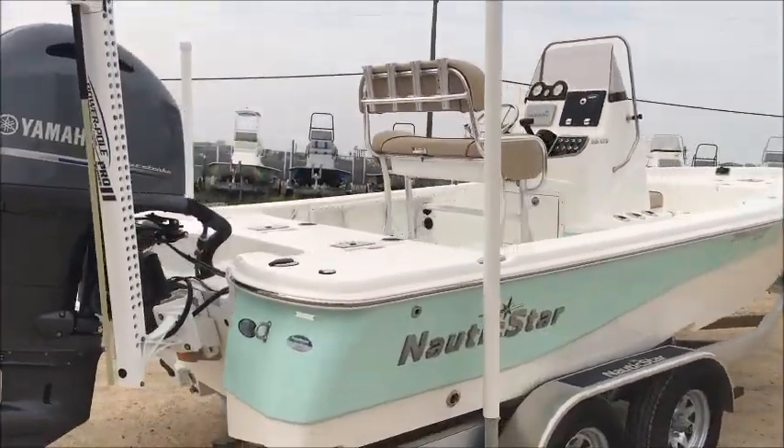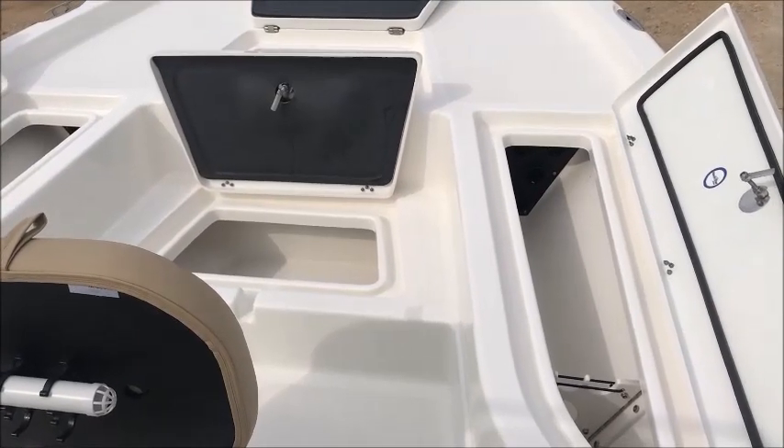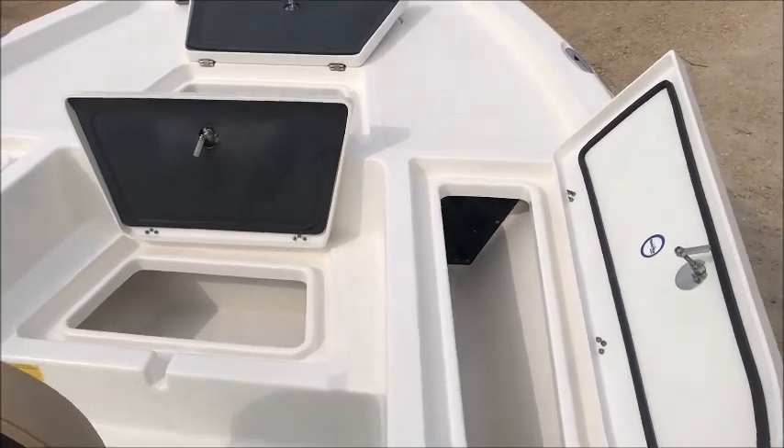I'm going to go ahead and jump on in this thing and take y'all for a walk through the inside of the 215 XTS.